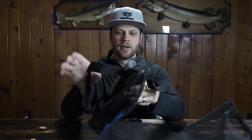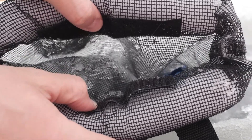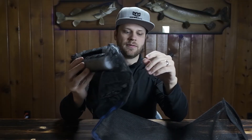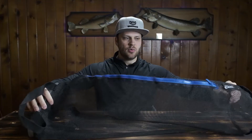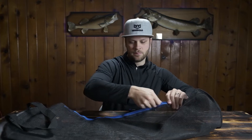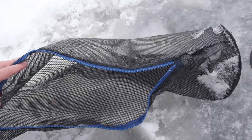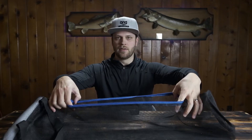It has two straps on either side so you can easily grab onto them and pull it out of the ice hole. Velcro tabs on top — open that up, place your fish in there, close it up — prevents them from flipping or jumping and getting out of the bag. When you're ready to fillet them, unzip that and you have very easy access to your fish anywhere in the bag.